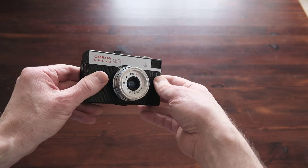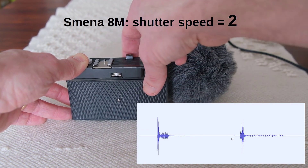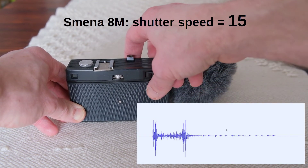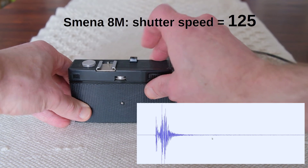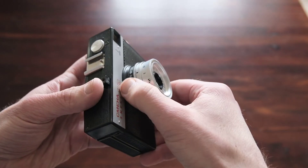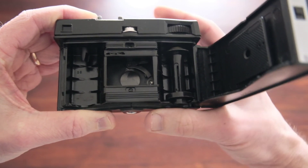First up is the simple film camera, Smena 8M. A very simple sound — it's easy to imagine how a spring pulls the shutter plates out of the way and then lets them fall back to their original position. Very basic indeed, but very simple to fix if something happens.